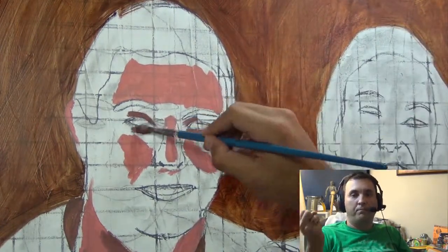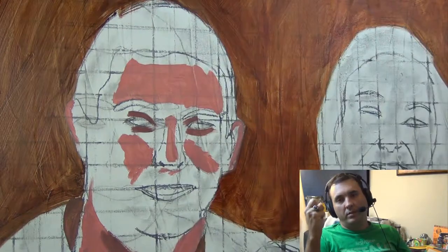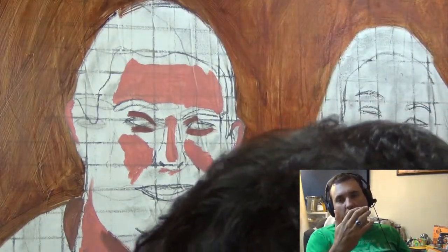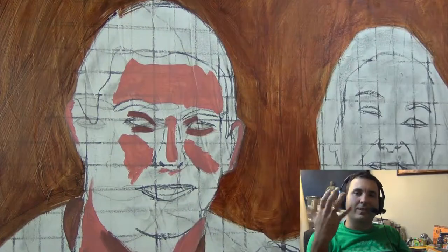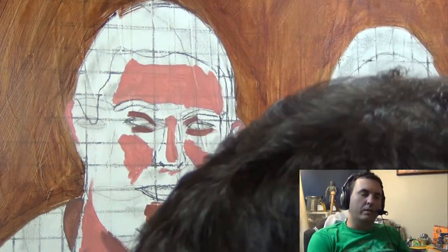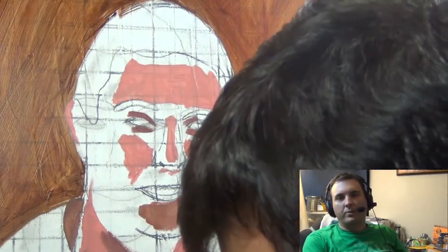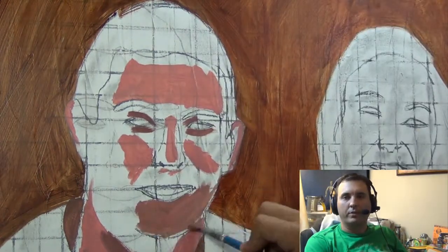Why is that challenging? A couple things. The light in this particular photograph was at an angle such that it made their faces look kind of flat. Photographs have a way of flattening out people or objects in general — it's just the nature of cameras.